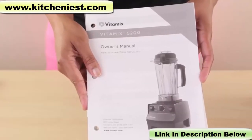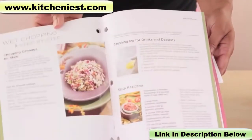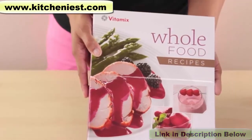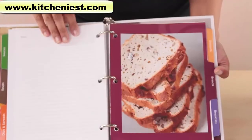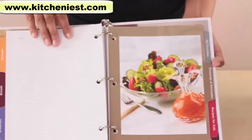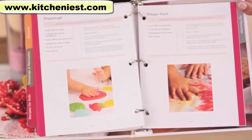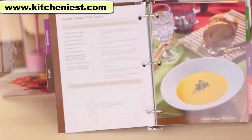The Vitamix comes with an owner's manual, a getting-started step-by-step guide with tips and recipes, a getting-started DVD, and a sturdy binder with recipes for beverages, sauces, breads, desserts, dressings and marinades, and even recipes for kids — really cute play-doh and finger paint recipes. The binder also folds so you can use it as a stand. It's such a simple thing, but shows how much thought went into this recipe book and the buyer's ease of use.